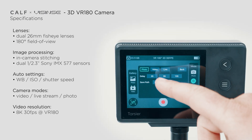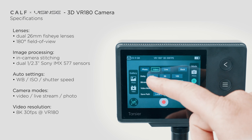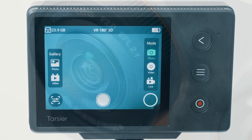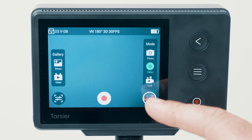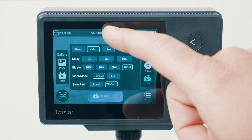Ease of use is another area where the KALF camera shines. The intuitive controls and streamlined workflow make it accessible even for newcomers to VR filmmaking. The camera has two 180-degree ultra-wide lenses on the front and a 3.5-inch touchscreen display on the back, giving us a live preview while taking photos, recording videos, or live streaming without needing an external device.